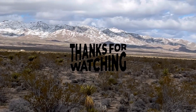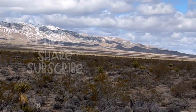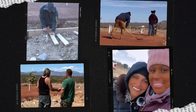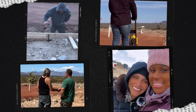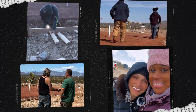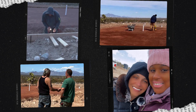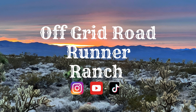All right. Thank you for watching. If you could please like and subscribe, that will help us out a lot. Thank you. We'll see you guys.